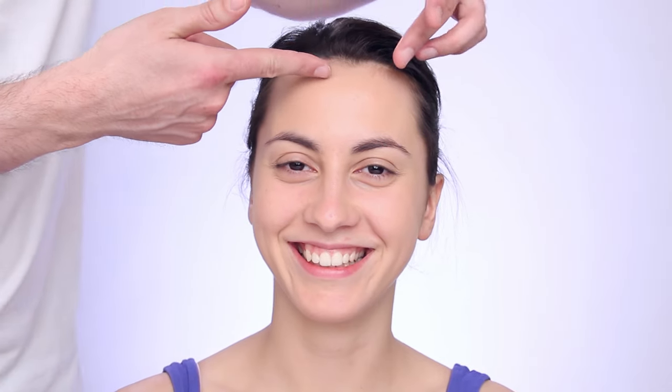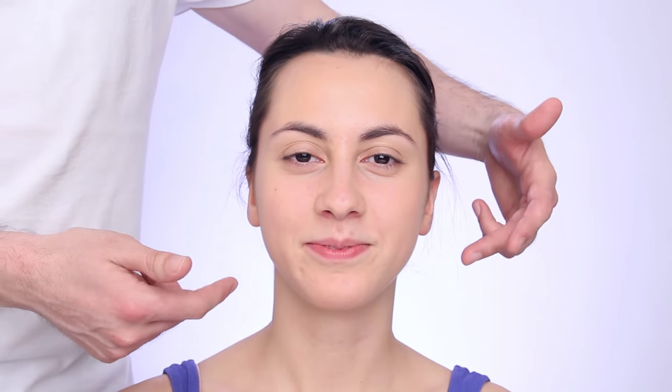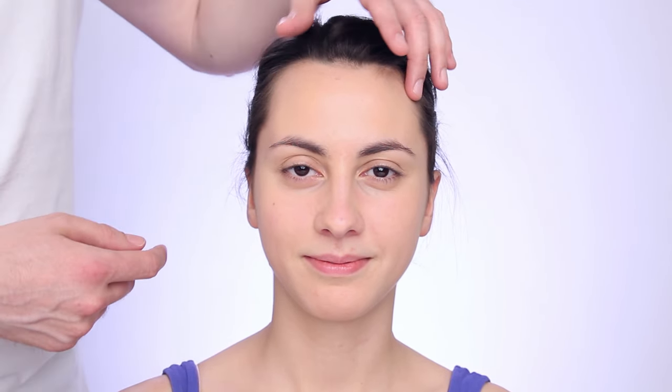Ciao, ciao, chica bella! Say hi to Valeria! Hi! Valeria has a heart-shaped face — a wide forehead, wider cheekbones, and then it goes in to a smaller, pointed chin.